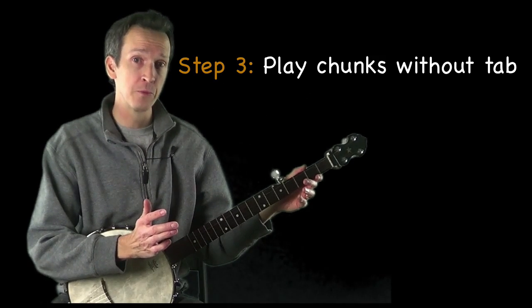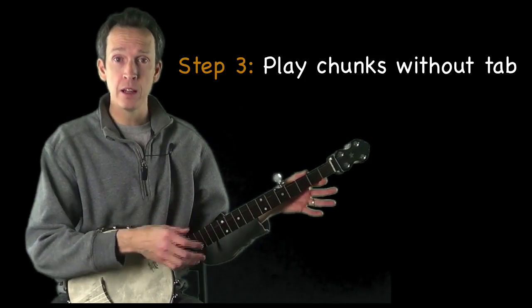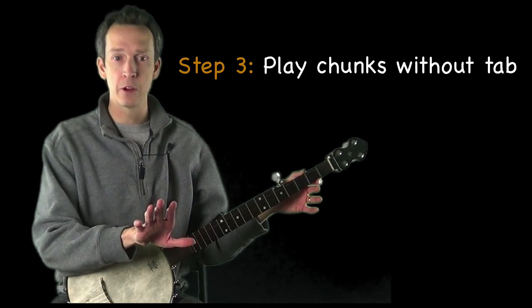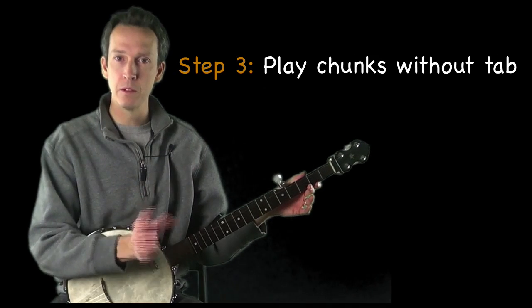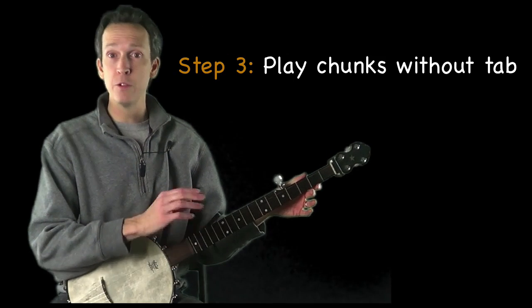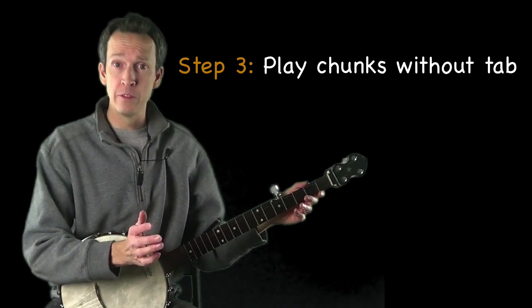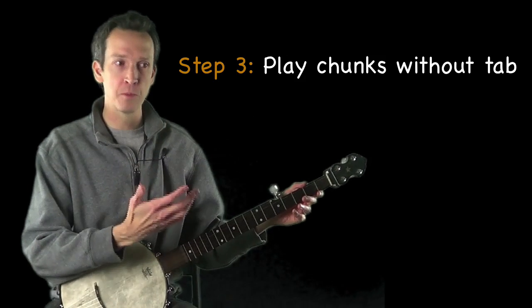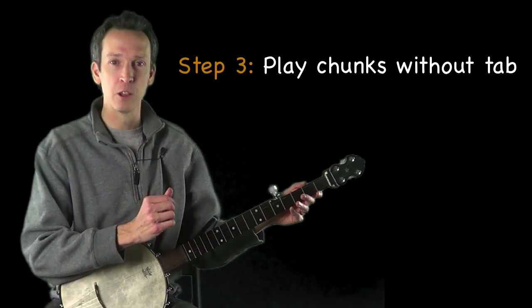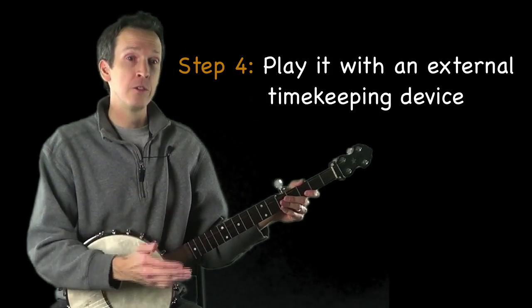Step three is to get your eyes off the tab or sheet music as soon as possible. Once you've learned one of these little chunks, start trying to play through it without looking at the tab. If you forget part of a four-measure chunk, try playing just two measures or one measure — whatever it takes. As you progress, you'll find you're able to memorize larger bits at a time.